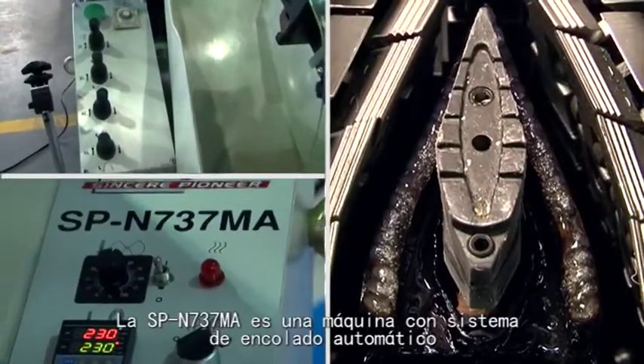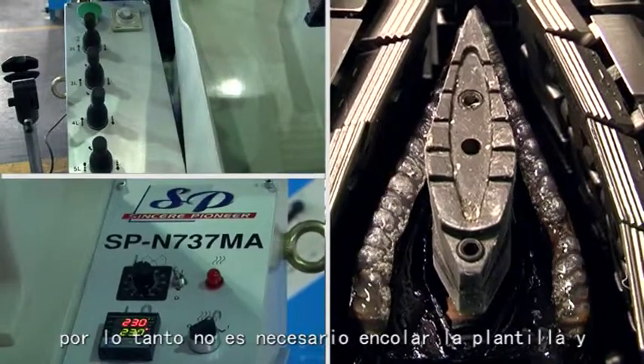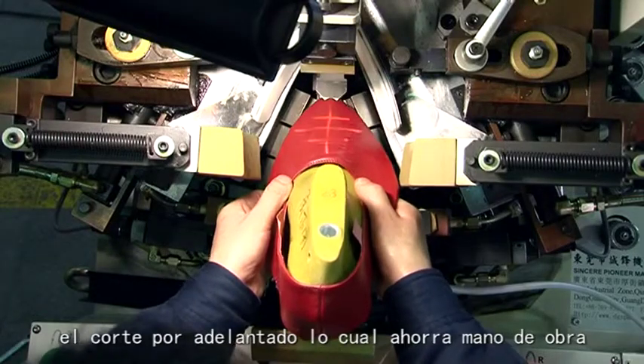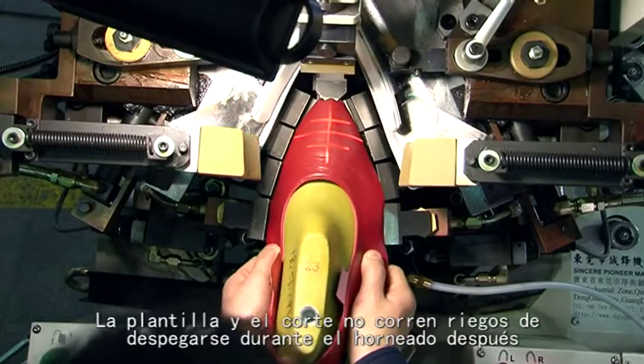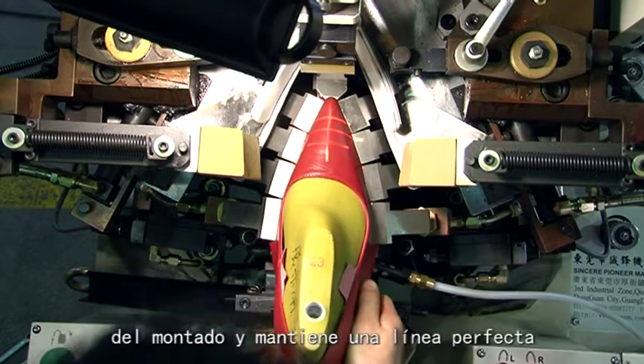The SPN737MA is an auto-cementing toe-last machine. The insole and the vamp do not need to be cemented in advance, which saves labor. The bond will not come unglued during heating after forming, ensuring a perfect shape.